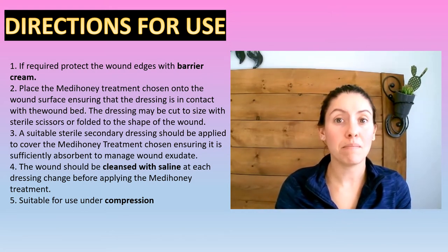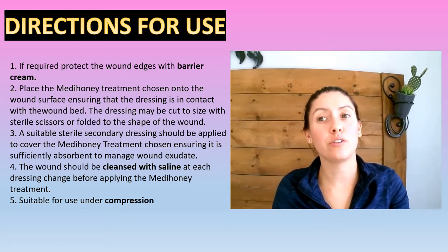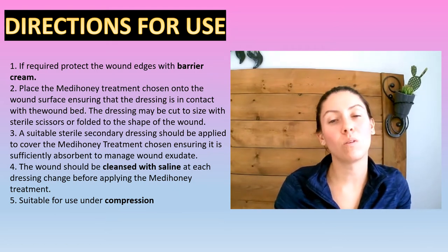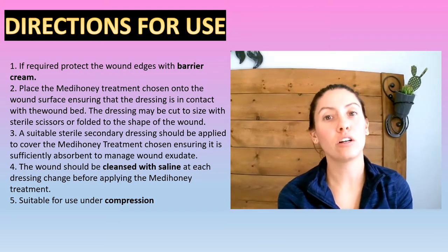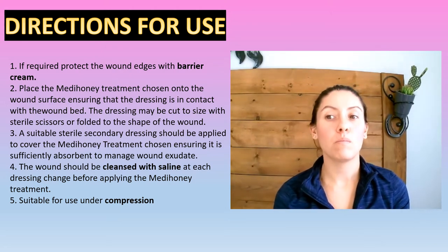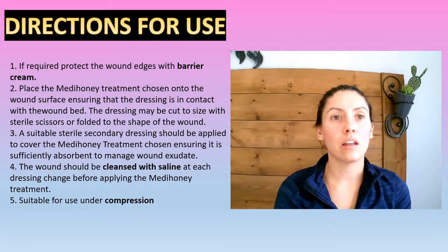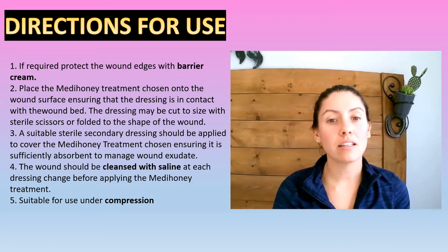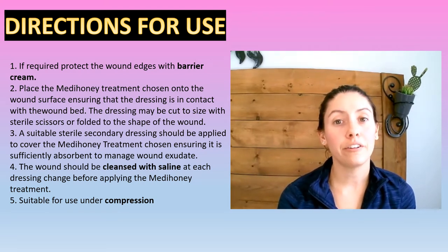So when we're placing the Metahoney on, if it's the alginate, you're going to either cut it to size or bend it in to fit inside the wound base. You want it all over that wound base, but you do not want it on the outside edges of your wound. Then you're going to put a suitable outer layer over top. Metahoney does melt, so you'll have a little bit more moisture, so do account for that. You just need to use an appropriate outer dressing over top — you could use sterile gauze, Mesorb, or Extrasorb. And this is suitable underneath compression.